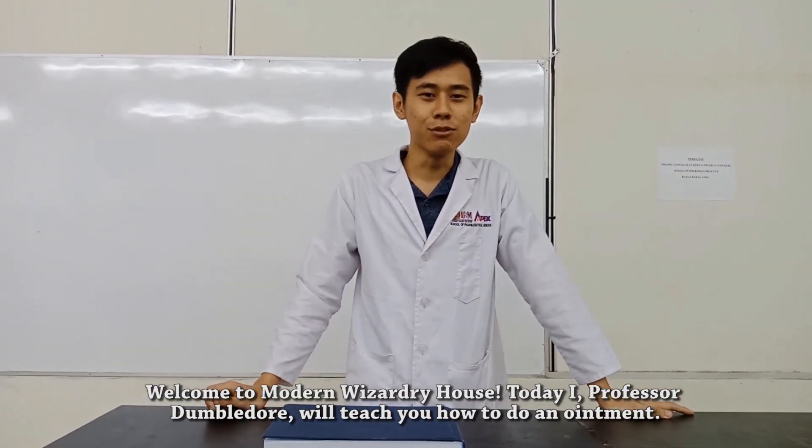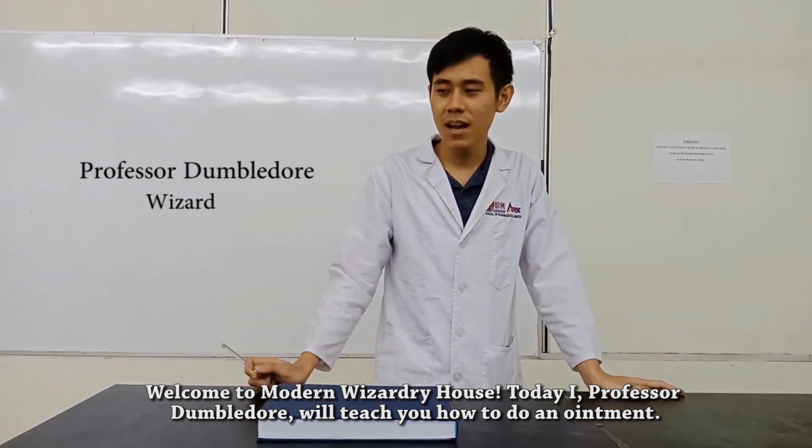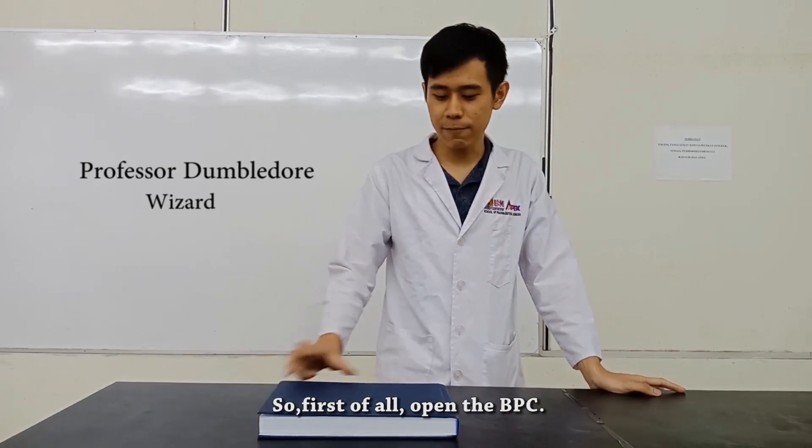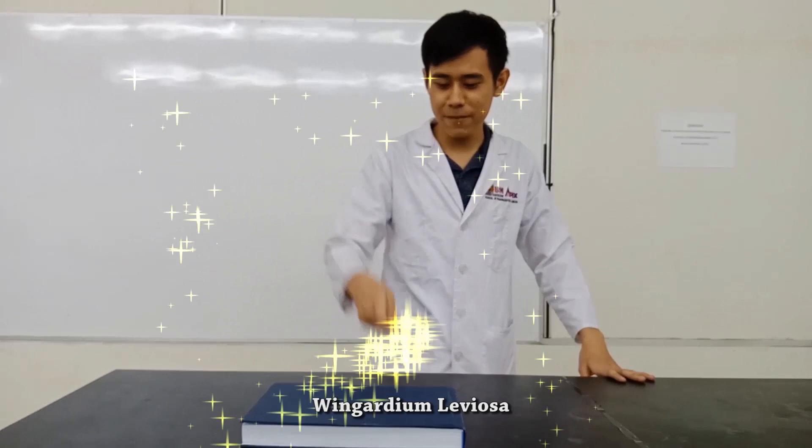Welcome to Modern Wizardly House. Today I, Professor Dumbledore, will be teaching you how to make an ointment. So first of all, open the PPC. Wingardium Leviosa!